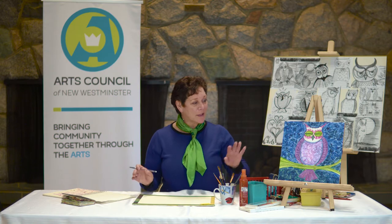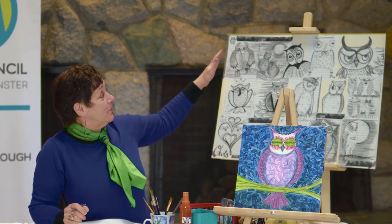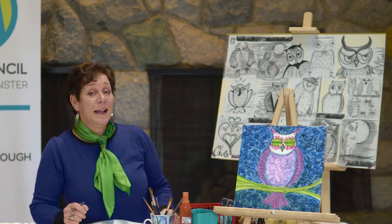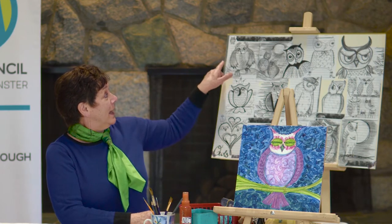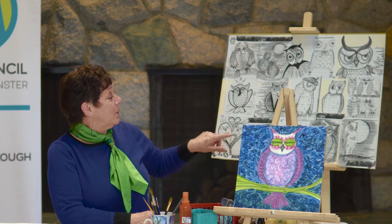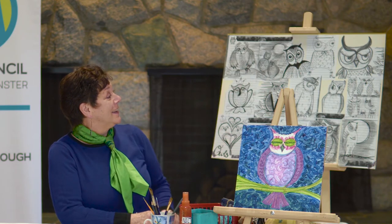I brought some examples of paintings and drawings. I love to draw owls — in fact I love to draw a lot of things — and I made a little poster up. What do we see about these owls? They all have great expressive eyes, and that's going to be a lot of fun for us.